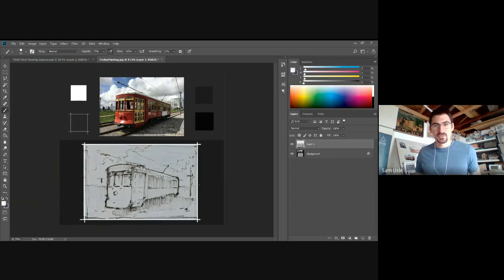That's a very simple, basic way to design your paintings, but it's fundamental and critical. As I start this painting, one of the first things I'm going to do is separate my lights and darks. In this painting, the whole right side of the trolley is in shadow, and I'm going to unite it with the shadow on the ground and treat it as one big shape.